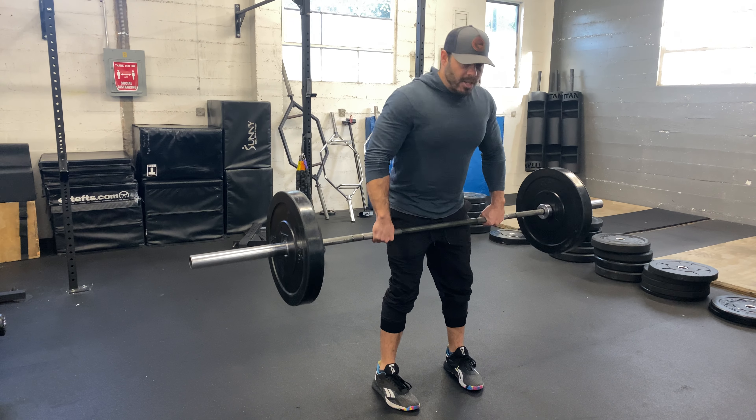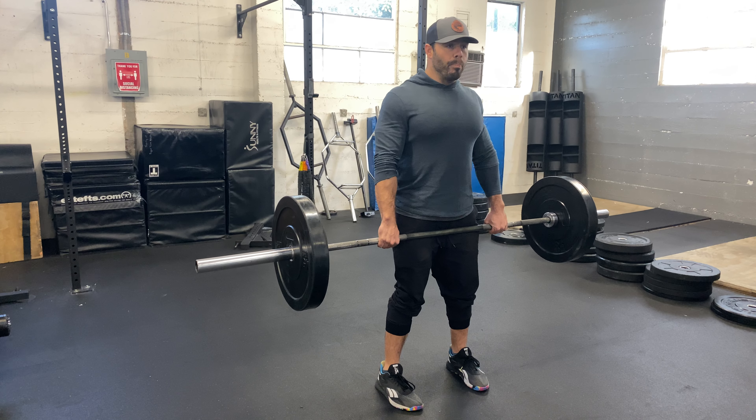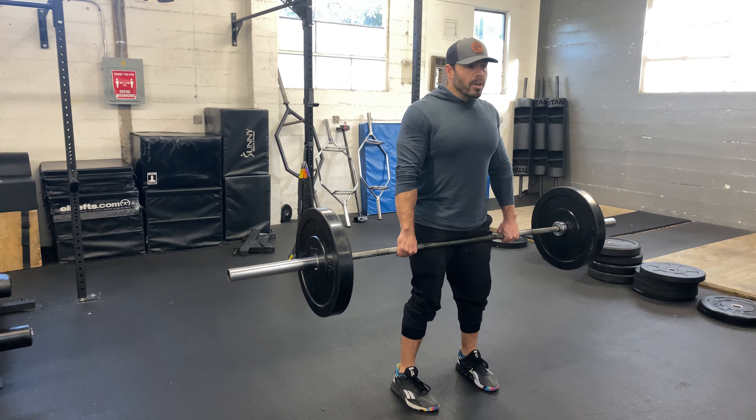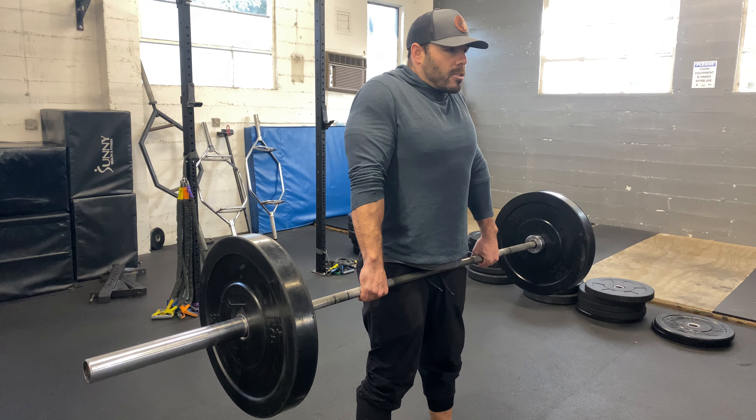All I'm going to do is get my double overhand grip to start with before it gets too heavy. Keeping your shoulders back — don't let them roll forward and do this, because that's going to defeat the purpose. We're going to keep our shoulders back. Don't overextend too much as you just shrug up towards your ears.